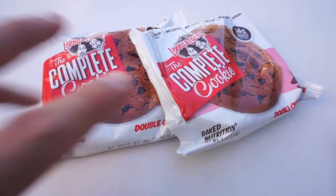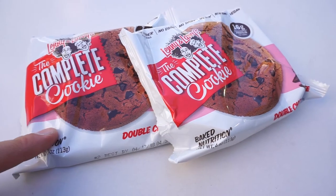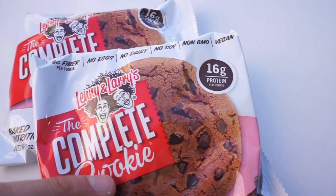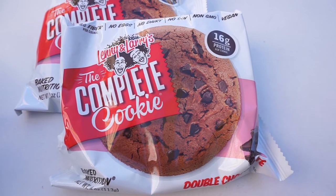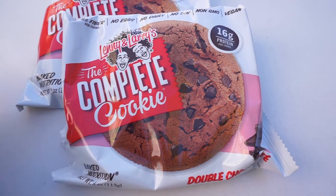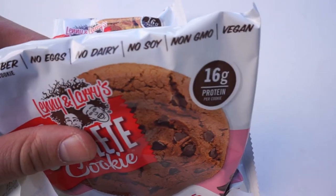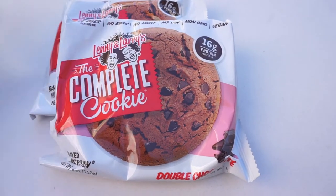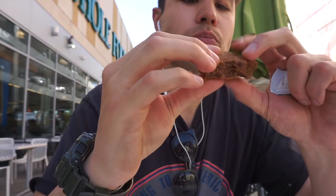They had a deal at Whole Foods — two of these for $4, $2 each. They're so good. I'm going to eat one now and save one for tomorrow. They're like 16 grams of protein. The macros are okay — they're actually quite high calorie, like 350-380 calories a pop — but they're so damn good. They're vegan: no eggs, no dairy, no soy. If you see one, try one. It's kind of like cakey. So good.